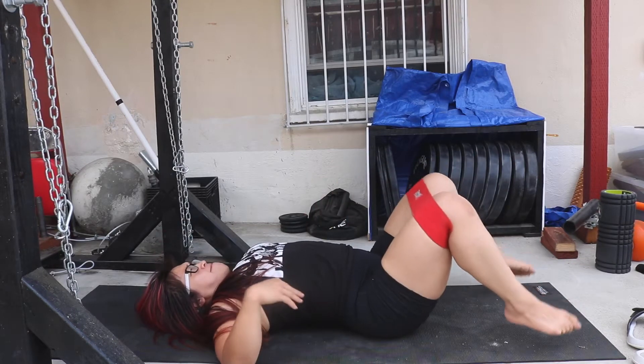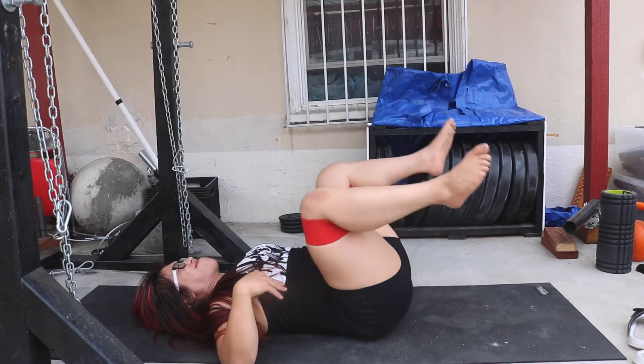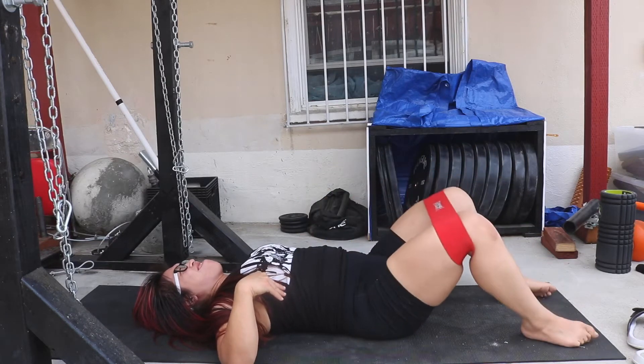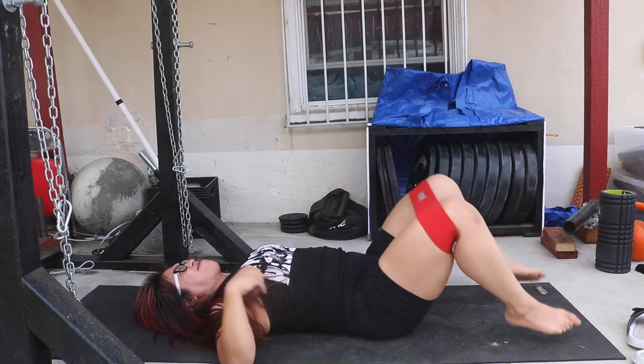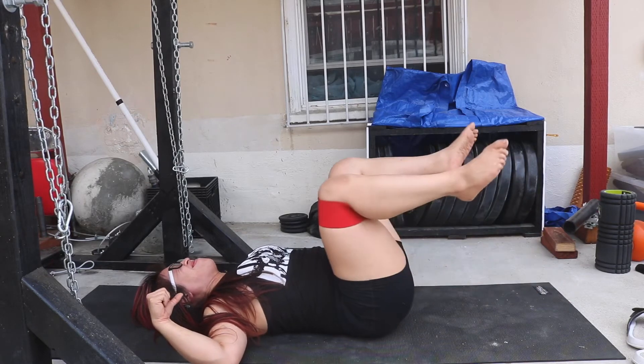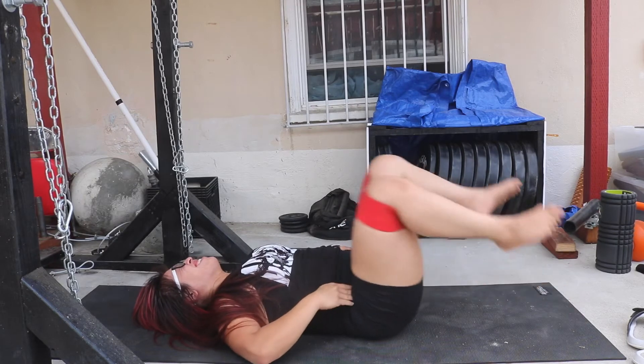It's okay if your back is arching for this one since we're hitting the hips and not the lower abs, but I would prefer you to keep your back flat and just rock back and forth like that. You want to keep the knee angle at around 45 to 90 degrees to where I'm at right now. Just rock back and forth — you should feel it in the hip flexor. It should burn.